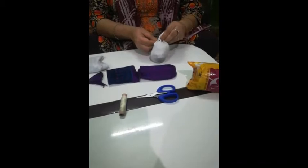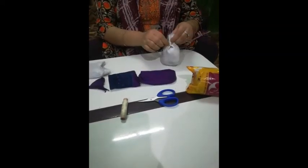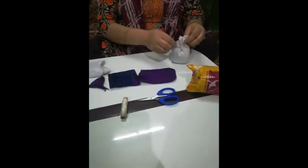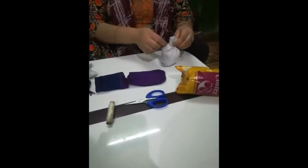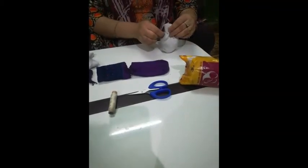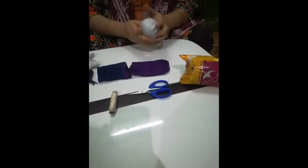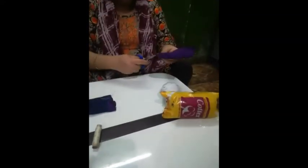Stitch it with the needle, like this. You have to stitch the face. This is your face. Now cut it — cut this portion from the center.